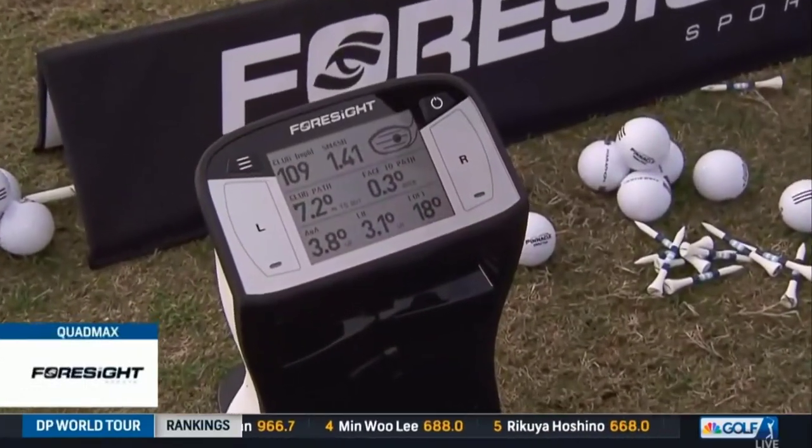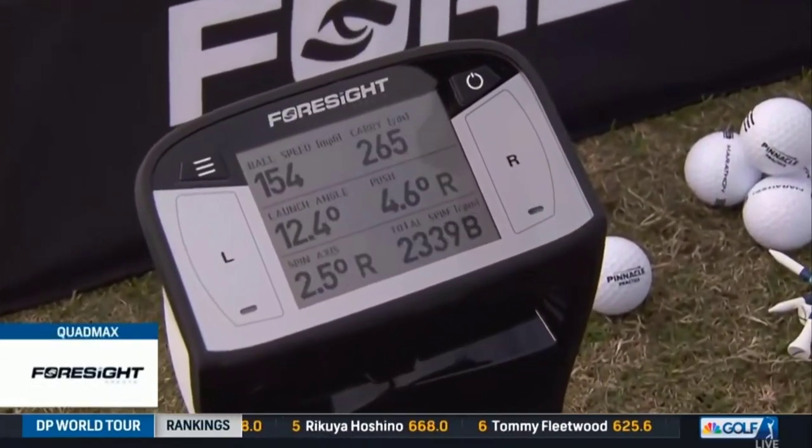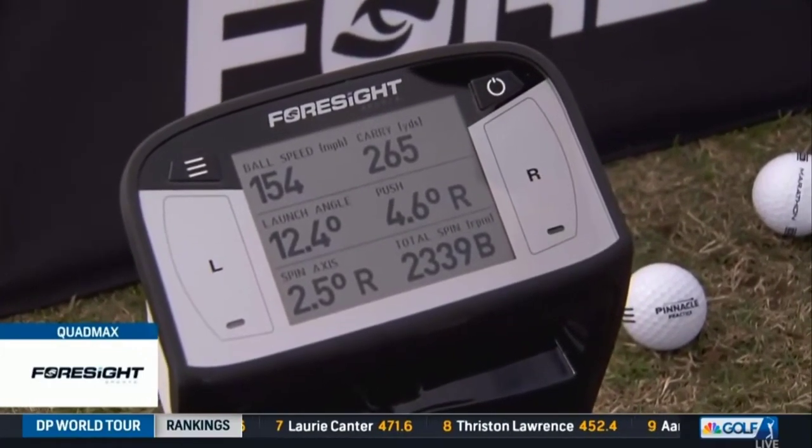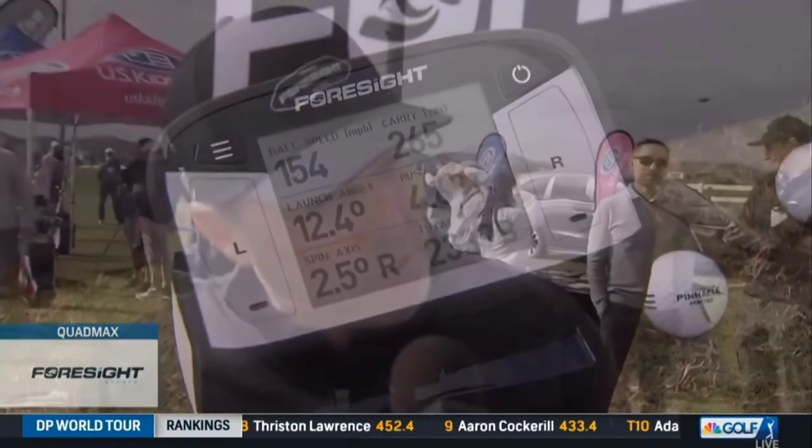I'm getting every element of both the ball launch, but also the club swing information. So that includes swing path, angle of attack, speed, but then also where he's hitting it on the face, which is probably the most important element, ball spin, initial velocity, and then direction. All of that's coming on the screen here, but we also have an app that will give you even more data should that not be enough for you.